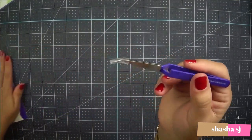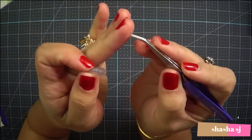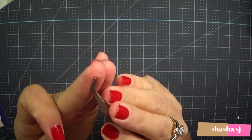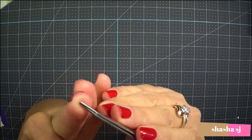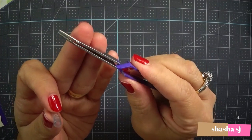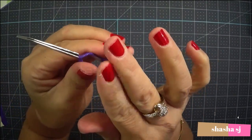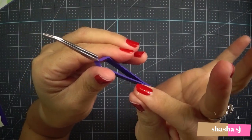They have this tiny little grip area to hold things. It's kind of pointy but not sharp - it's a dull point. The one thing I really like is that when you open it, look at that - it stays open. It's not the kind where you have to hold it open when you want to drop something.